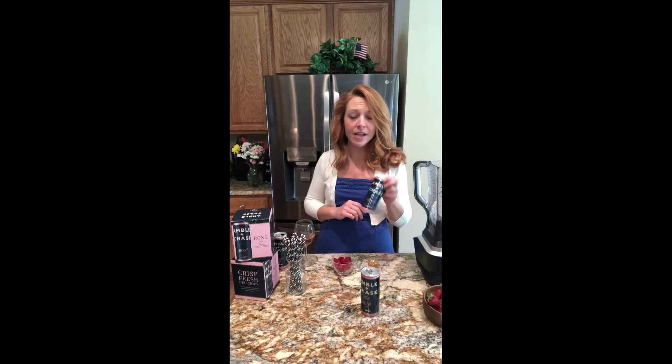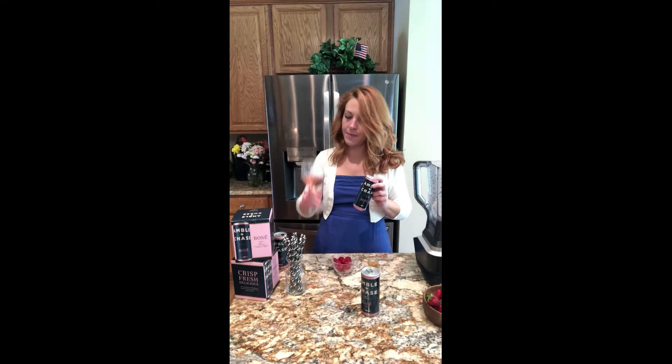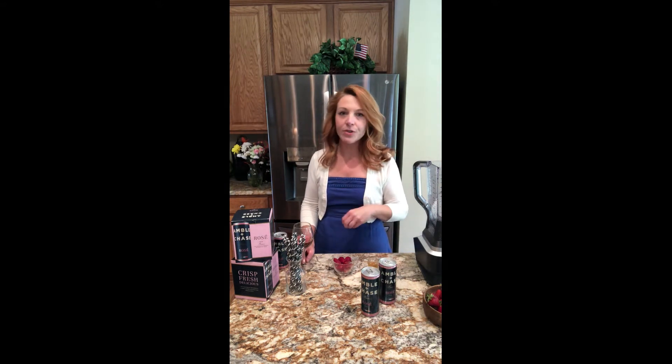It's a Provence style rosé from southern France. It's light, it's crisp, you can see it's got beautiful color, great acidity, and it's got lots of bright strawberry notes, white peach, raspberry, and red grapefruit.